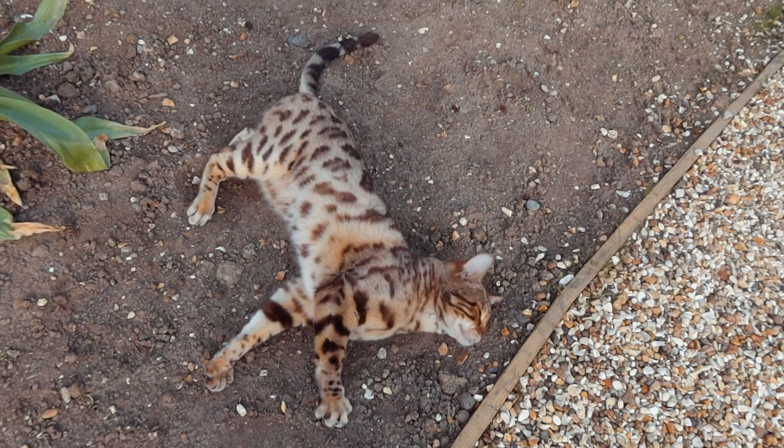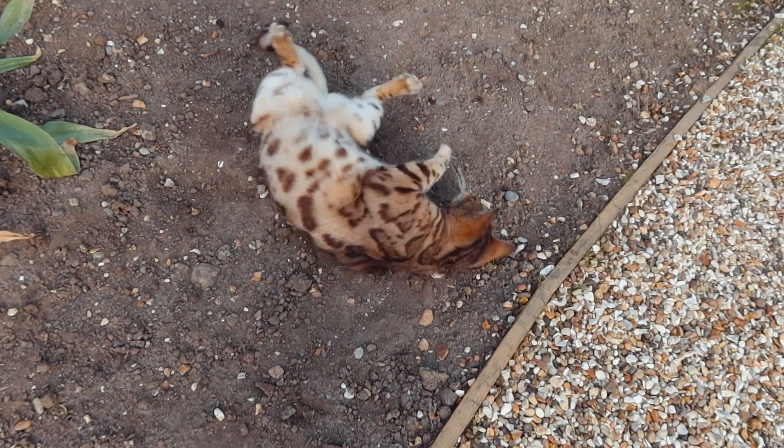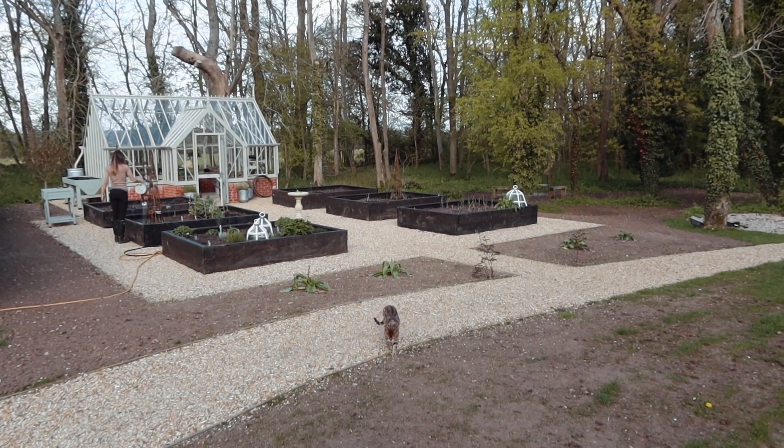I'll link the lights in the description box below and I'll update you on how well they perform this evening. There they are — the solar-powered LED lights. I think they look pretty good.